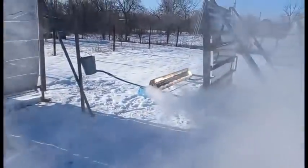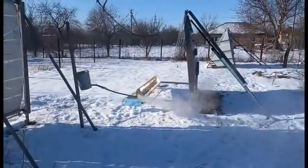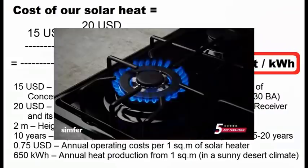It is a prototype of one of my solar heaters. The goals of my future solar heater are described by this formula, which leads us to the cost of solar heat at the level of half a cent per kWh, and it is approximately 10 times cheaper than the cost of heat from natural gas.